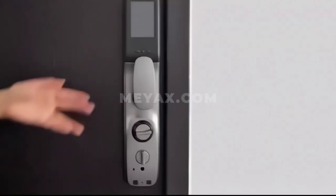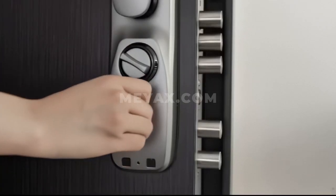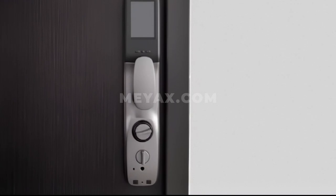Alarming and capturing through interaction, sending to your phone timely. Convenience handle. Rotary knob of back locking.